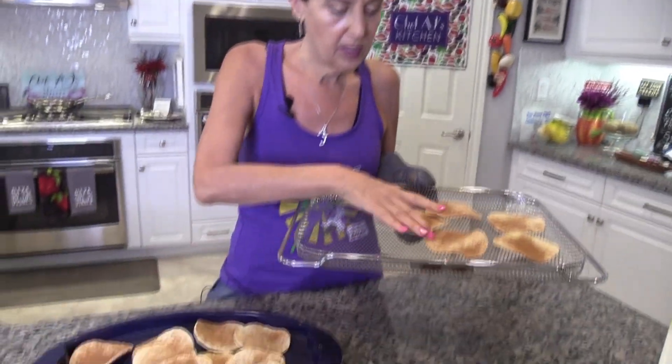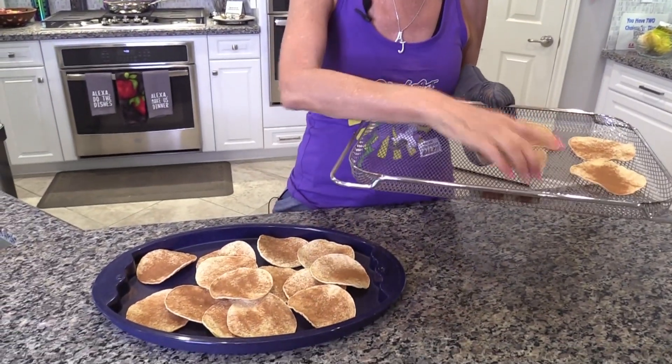These came out of the oven and they are nice and crisp — you can hear that! They'll continue to crisp as they cool. Store them always in an airtight container, a good piece of Tupperware, and then I'm just going to put these on my tray with the others.